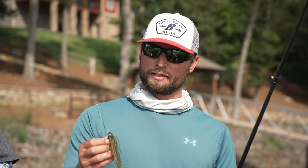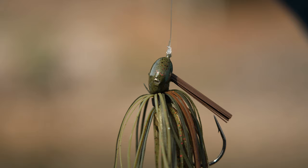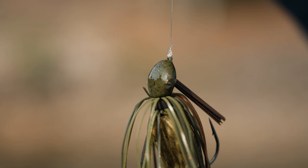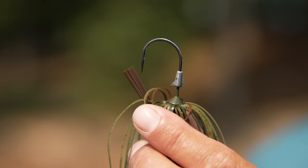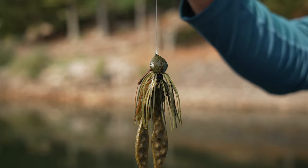A couple of things I look for in a jig that I'm going to skip under docks: a half-ounce or three-eighths-ounce weight — that's pretty much the size you want. A flatter head that's going to skip real well. With your trailer, you want a bait keeper on the hook so you can thread the trailer up the hook and keep it compact so it'll skip better. I also like a lighter wire hook for better hook set and penetration on those long skips under a dock. The Berkley finesse jig is a really good one to check out.